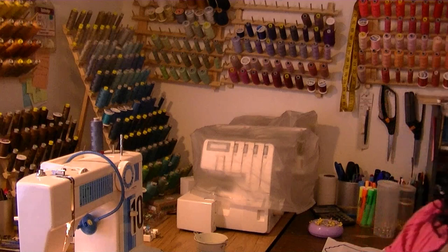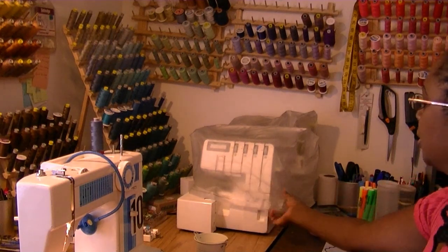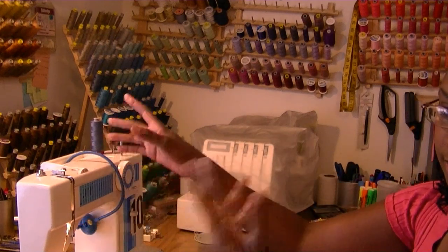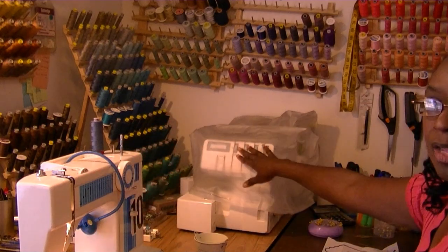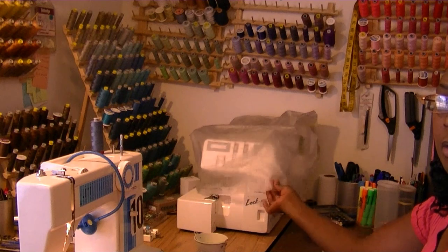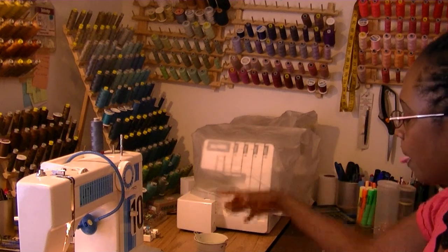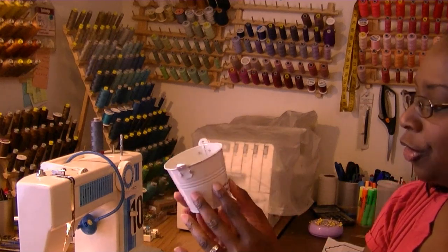Another thing I do in my sewing room: I use my sewing machine a lot, so I rarely cover it unless I'm going away for several days. But when I'm not using my sergers, I make sure I cover them with the machine cover to keep the dust out. I use everything I can to make sewing life easier.